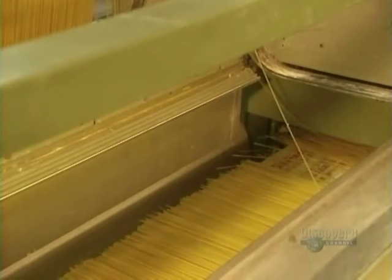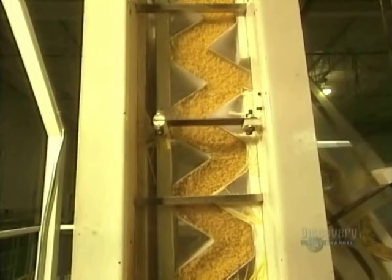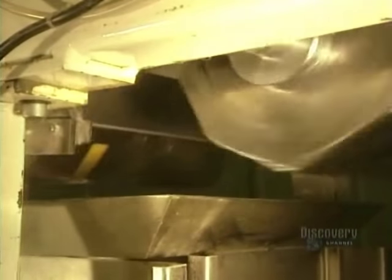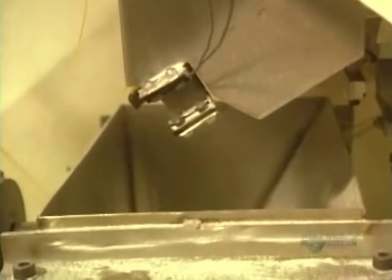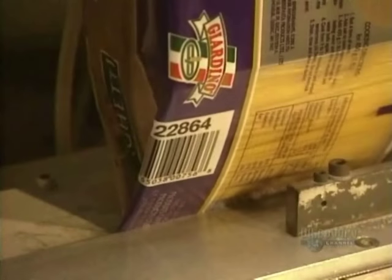Exact quantities to be bagged are determined by computer, then the spaghettis go gently down this chute. The amount of spaghetti going into each bag is transported and emptied out by this moving container. To make filling easier, the spaghettis are properly positioned by this chute. In just one minute, this machine can package ten 4-kilo bags. Whenever needed, it can handle up to 60 bags a minute.